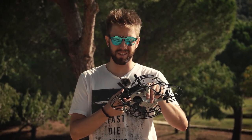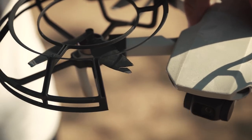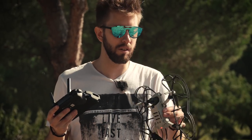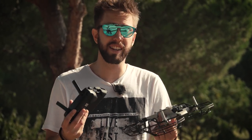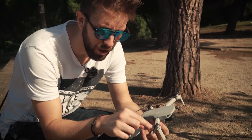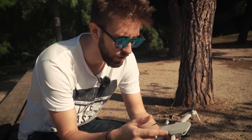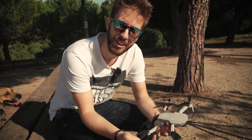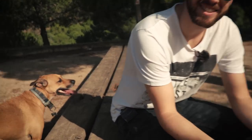We've crashed it three times now with the prop guards. One prop is a little bit broken, but the gimbal, the drone, and everything else remains in great shape. After a crash you do have to reset it — it just reboots. We replaced the two front props using spare props from the Fly More Combo. Now it's time to crash it again against the tree, without the prop guards.